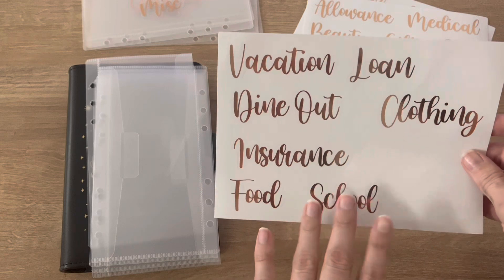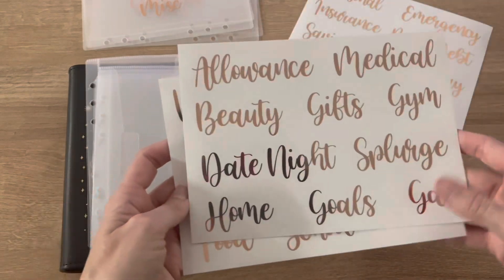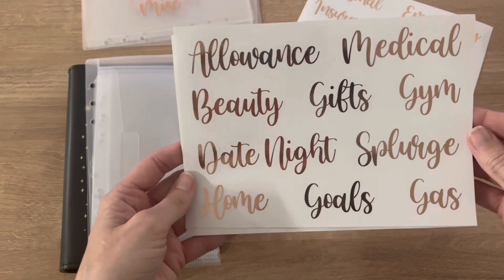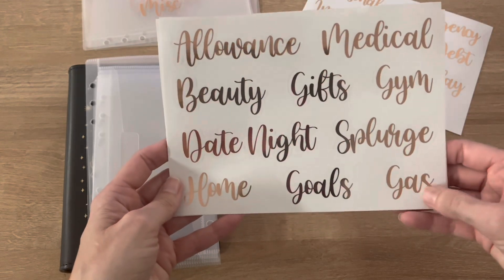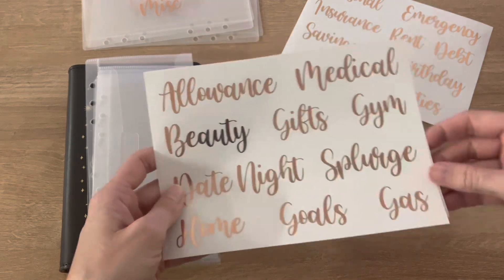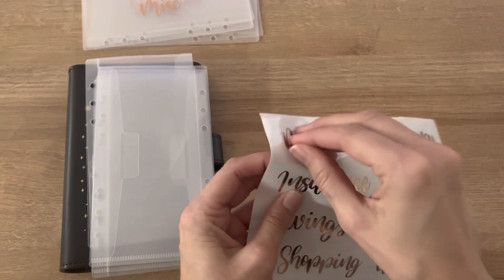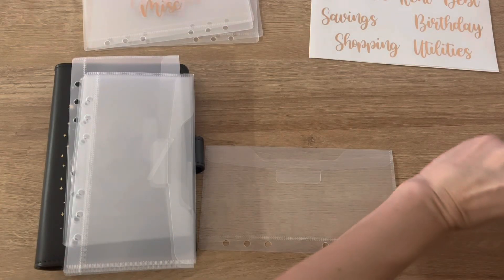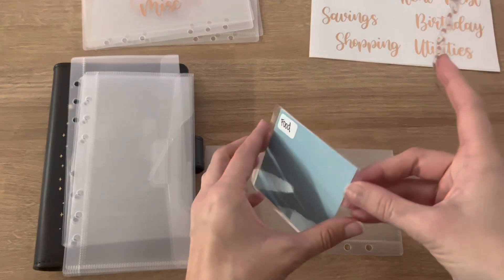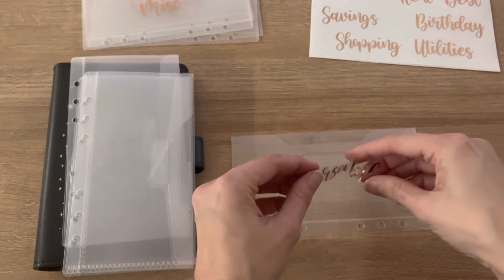Because some of these I also have for my sinking funds, which would be like vacation. Gifts would go into my sinking funds. Gas — I use my card for gas. I could do home. Personal — I'll do personal, because that will be for my own spending. That envelope I usually call mom, and I have a small one similar to this that I made that goes into my purse, and it's for mom as well, but I'll do personal.